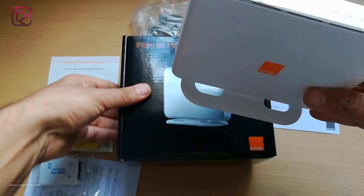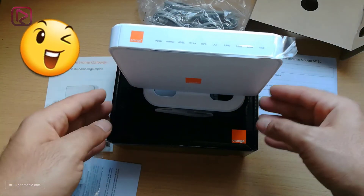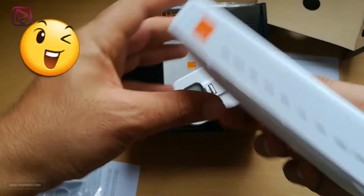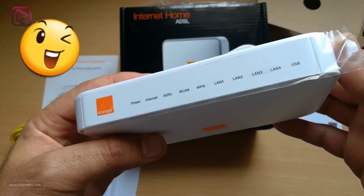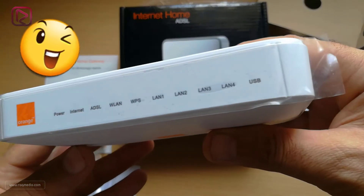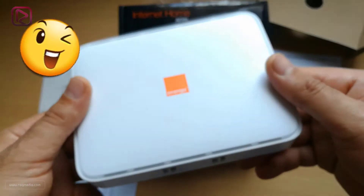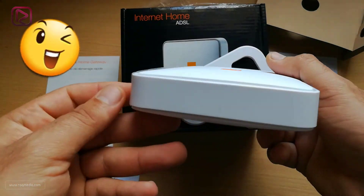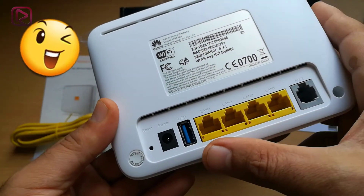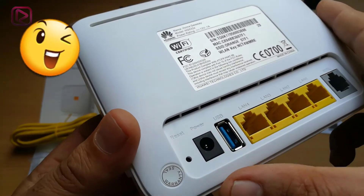Follow our next videos where we'll connect this amazing device and show you some tricks and how to get the most out of it. I hope this video has given you a general idea about this amazing router, which is very suitable and convenient for home internet. In our next videos we will detail how to connect your router, change passwords, and update the software or firmware.